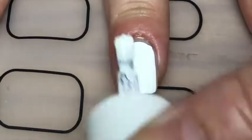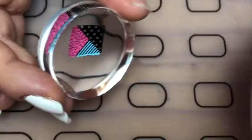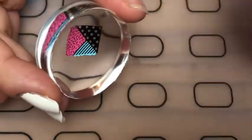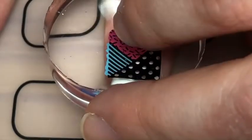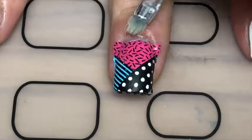On my actual nails, I painted with two coats of white and I applied a foil glue to make it tacky once it was dry. And obviously I couldn't see all the way through the stamper, so I just took it out of the stamper and pressed the clear part to my nail and stamped it on.